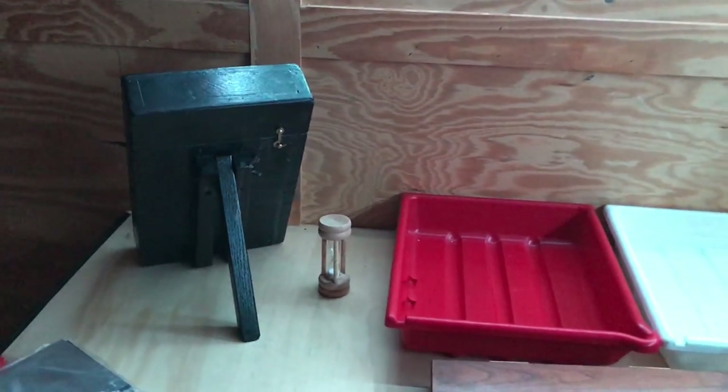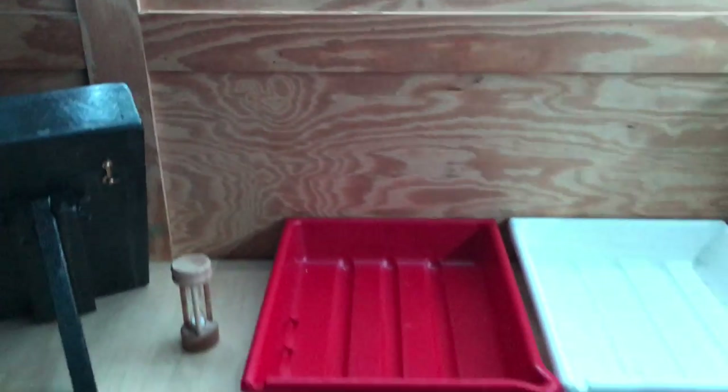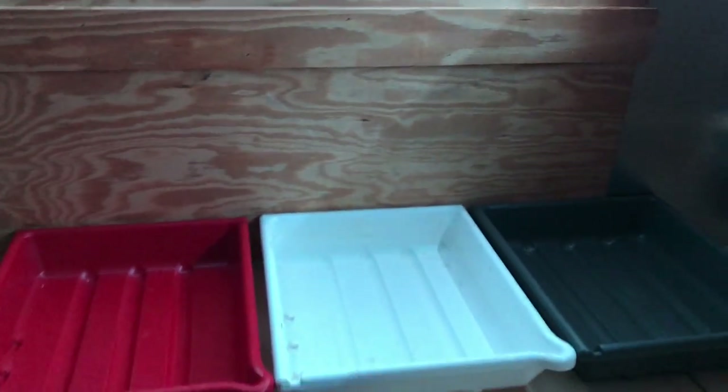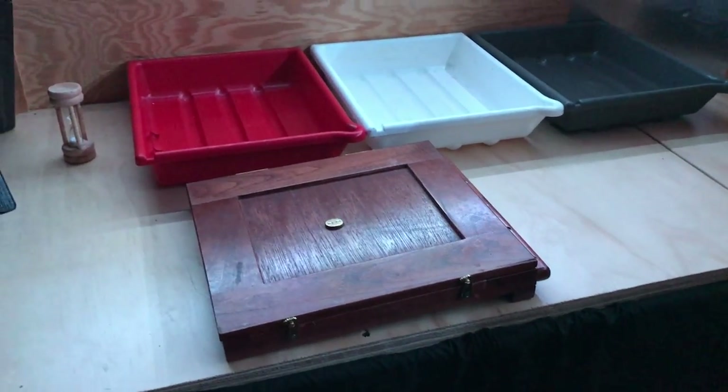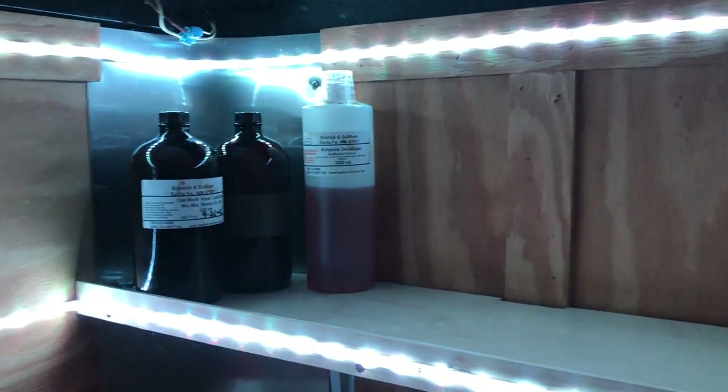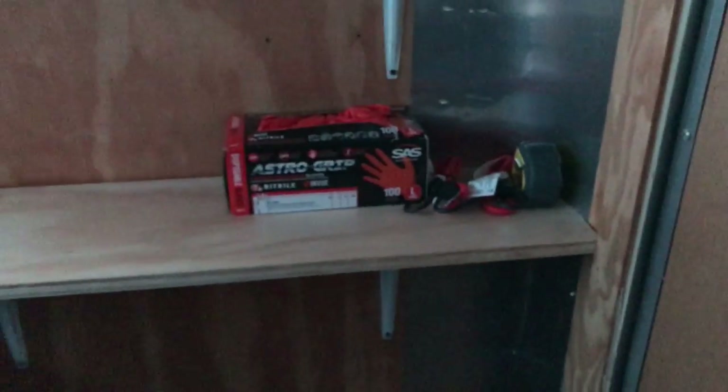Not room enough for all my stuff. My silver nitrate bath. Different wash trays right there. Little shelf coming over with the garbage can tied in place.